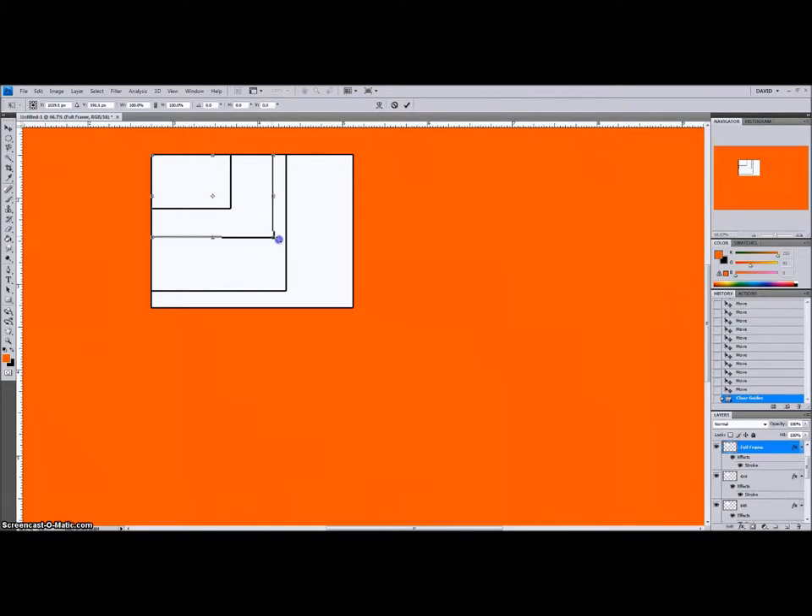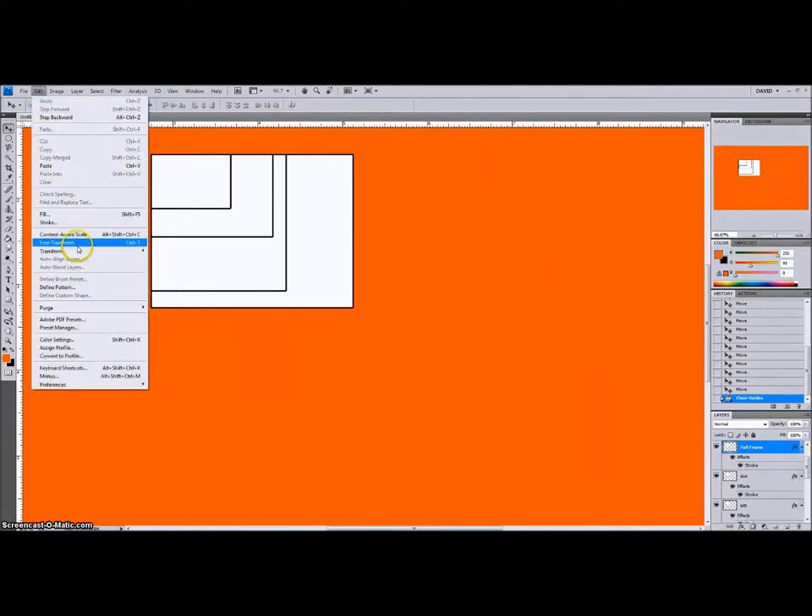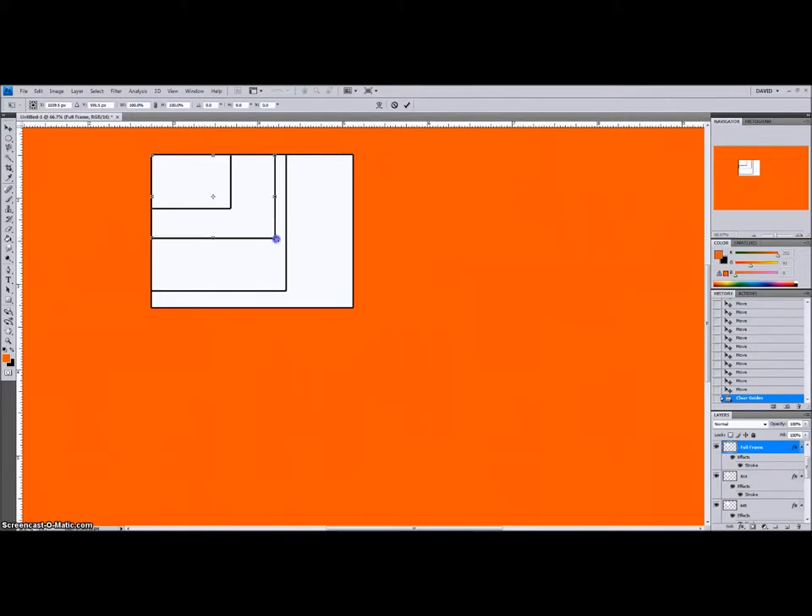I'm going to show you here with a free transform, holding down shift to keep the proportion. You can see that by extending it to the size of the 6x45 negative, it just gives you a little bit more space. And so you can easily crop the 6x45 negative to the same aspect ratio as the 35mm.